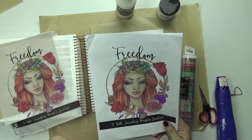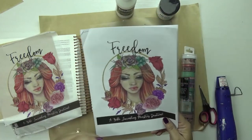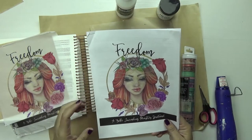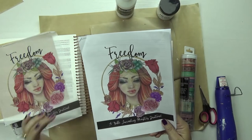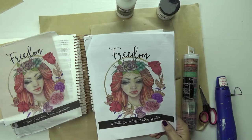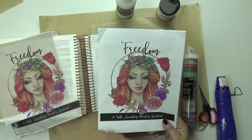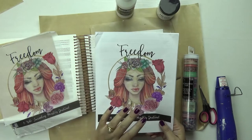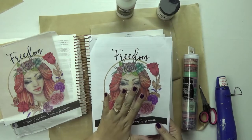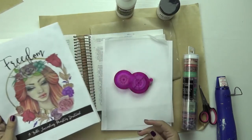In Momentum we have devotionals, printouts, kits, traveler's notebooks, and all kinds of things. Plus you get at least 10 videos every month with techniques and devotional content, so it's just a lot of fun. I'm printing mine on tissue paper — just the cover of our devotional this month is what I'm going to use in this technique. So you just need your printable, whatever it is that you're going to use.